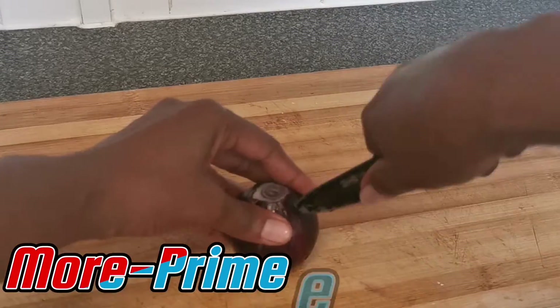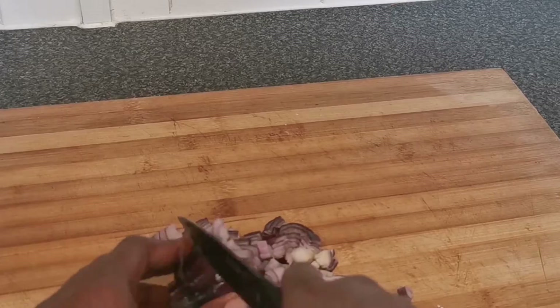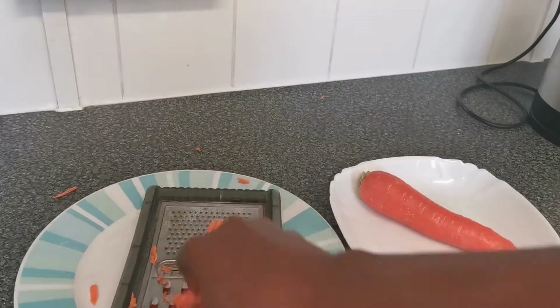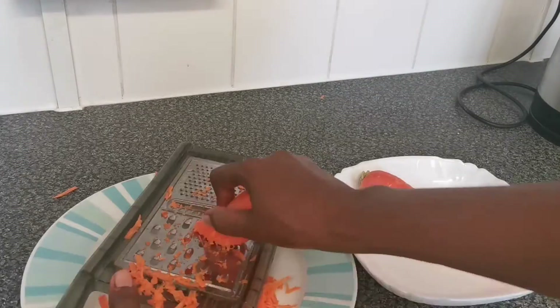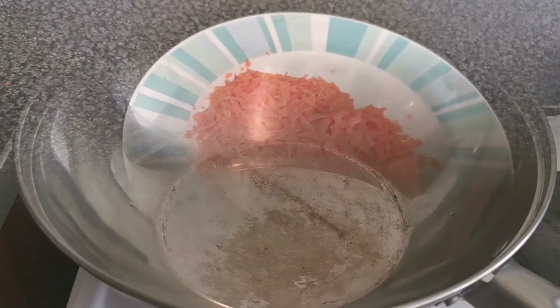Hello everyone, welcome to More Prime Channel. My name is Juliana. Today I'm going to be making carrot rice. The first thing I've just done is chop up onions, and I'm also grating the carrot I'm going to use for this — that's what I'm doing here.